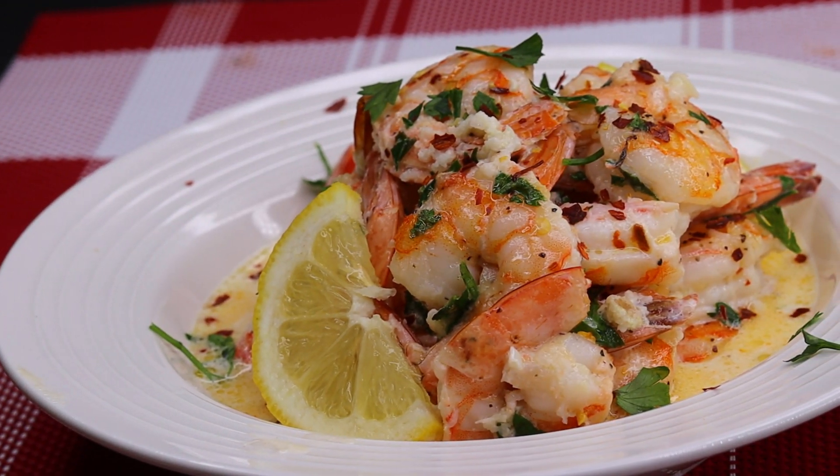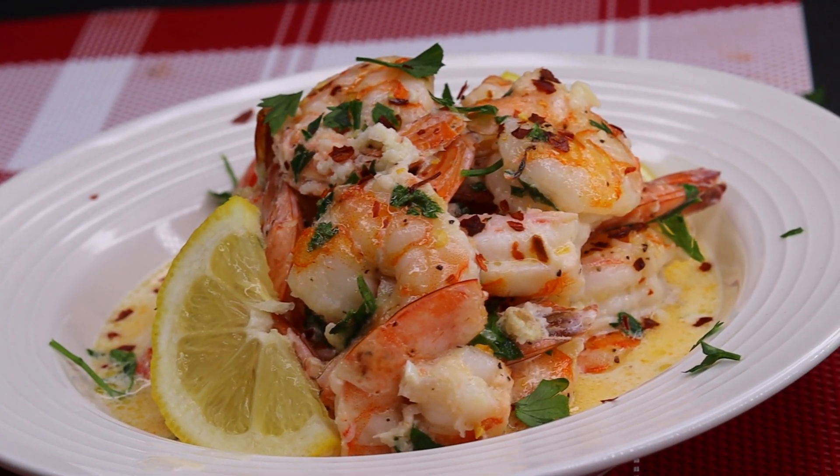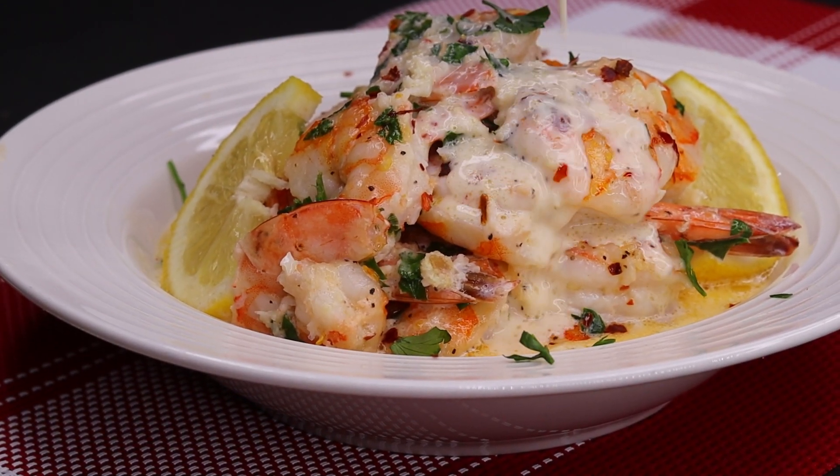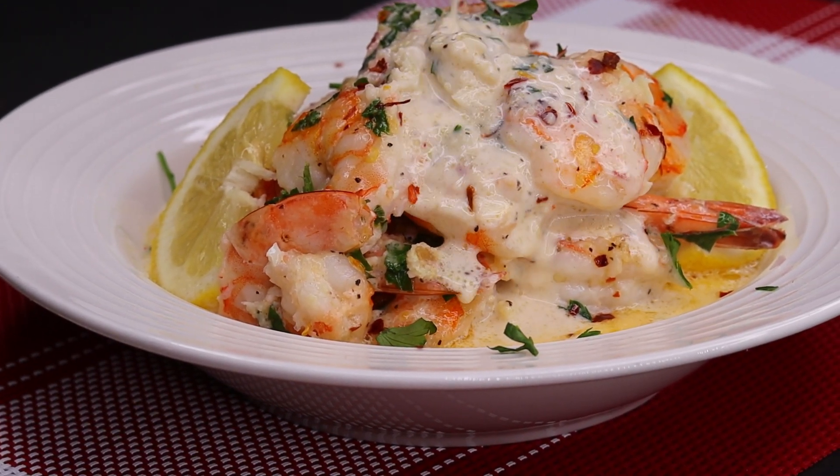Hi everyone! Welcome and welcome back to my channel. In today's recipe I'm showing you guys how to make this super quick and easy creamy baked shrimp scampi.